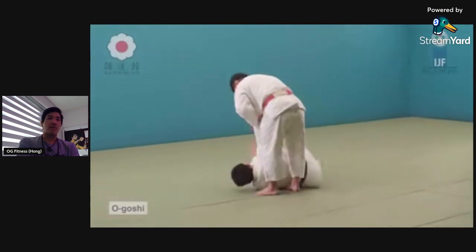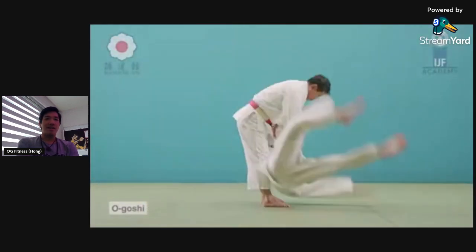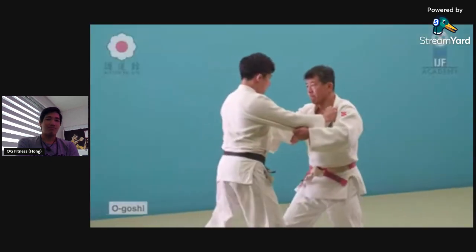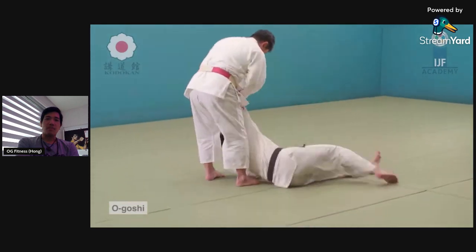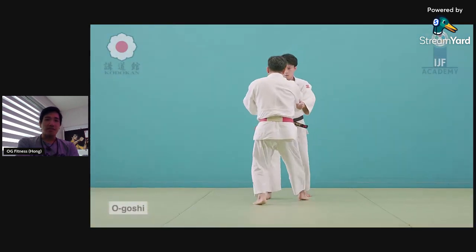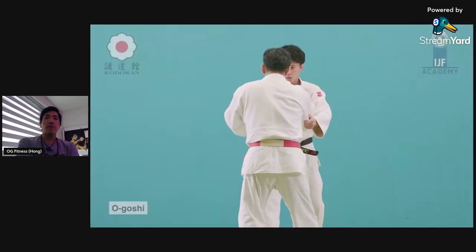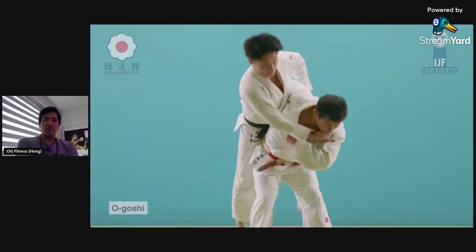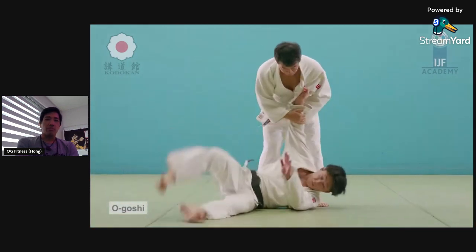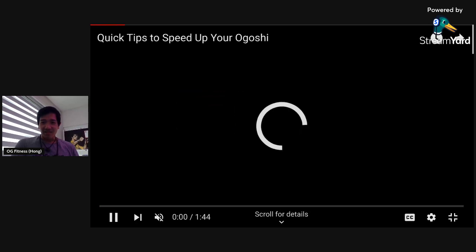It's a very easy throw to learn. The first time you try it you can practically hit it — it doesn't take tremendous skill to get started. I can show you in five minutes and you'll be able to do it. It's a powerful throw too — you're really launching the guy in the air.